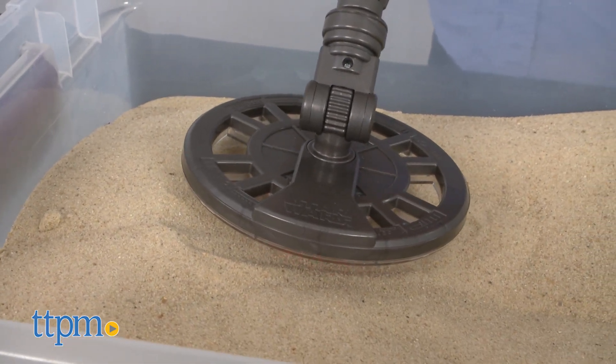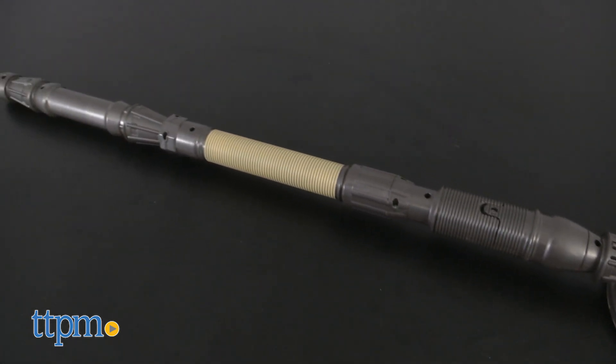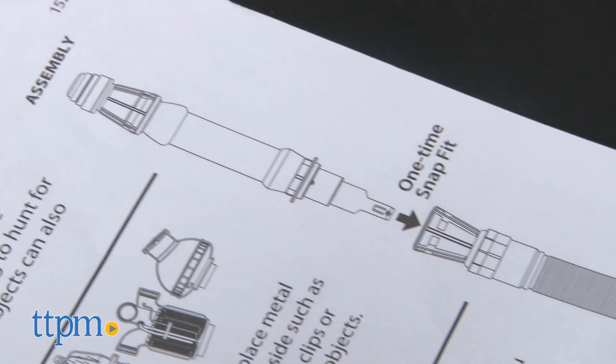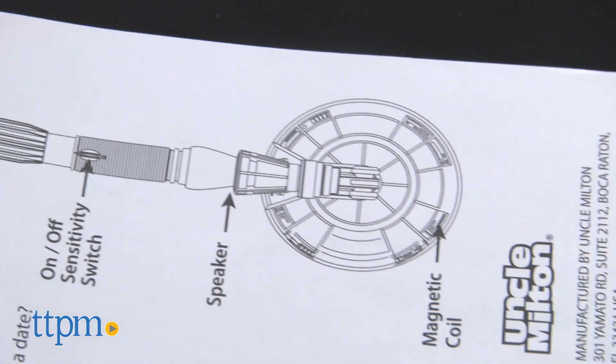The shaft of the detector resembles Rey's quarterstaff. It measures 32 inches in length and is a good weight for children ages 8 and up. The detector is easy to assemble and requires one 9-volt battery, not included.